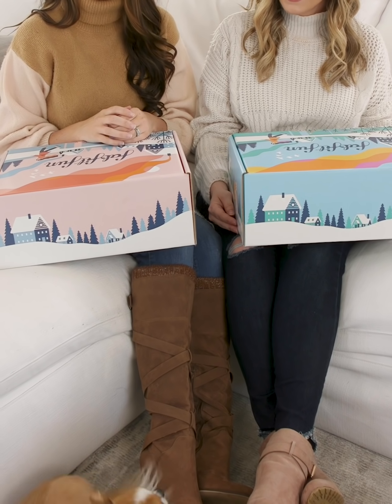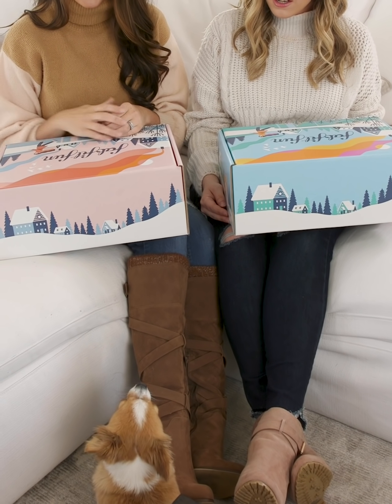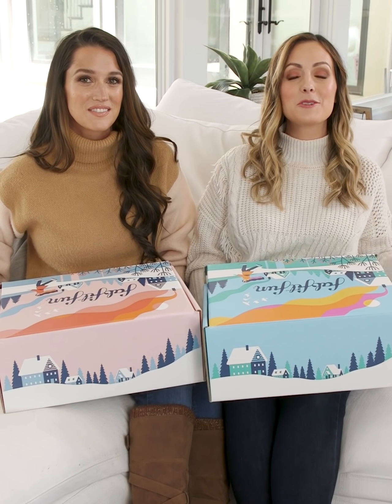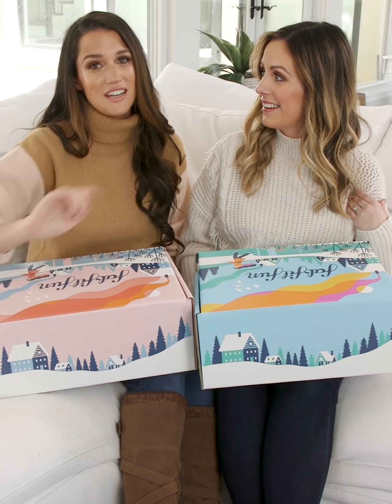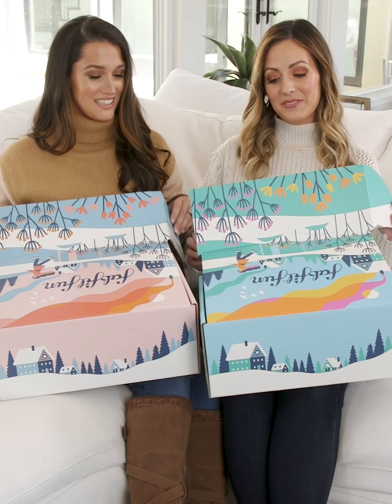You want to see what's in our boxes? Finn, what's in our winter box from FabFitFun? You want to see what's in here? Hi guys! We just got our winter FabFitFun boxes and we're so excited to open them and show you what's inside. We don't even know what's inside. And you guys can get yours too for $10 off with our codes. Shall we? Yes!